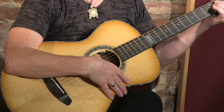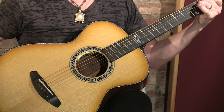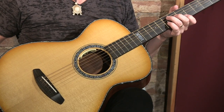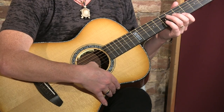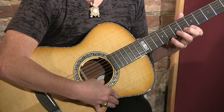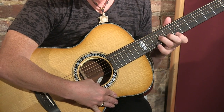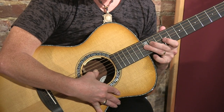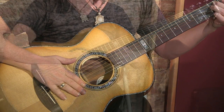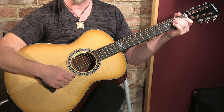One thing I noticed right away is the sustain on this baby. I'm just going to strum a chord and let it ring out — listen to this. You can really feel it vibrating up against your body. This thing is practically alive. Now I'll play a few single note rounds so you can kind of get what each string sounds like. And even though this guitar screams out to be finger-picked, it doesn't mean you can't play it with a pick — that's for sure. I'm going to hit some big chords here and see how it sounds. You'll notice there's a lot of low end coming out of this.